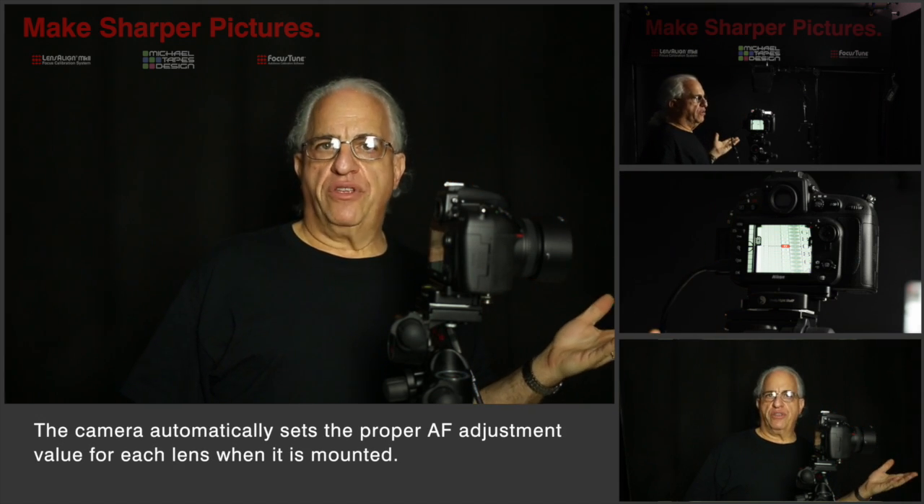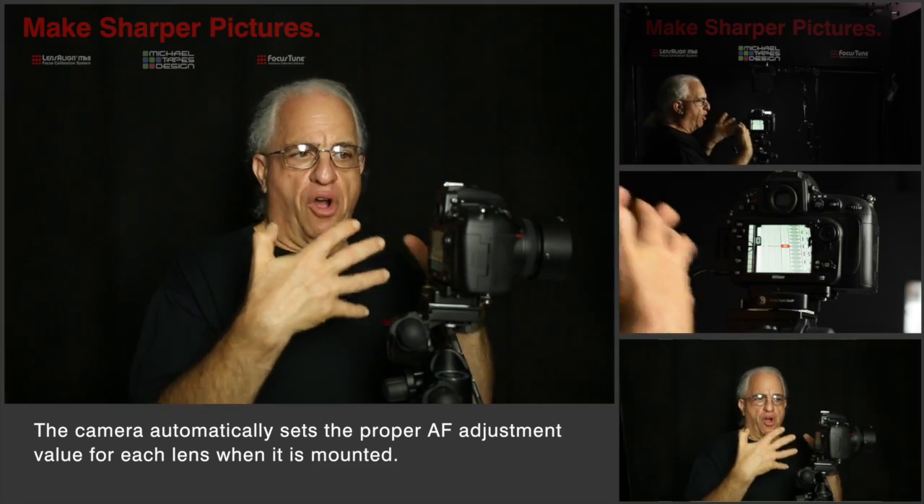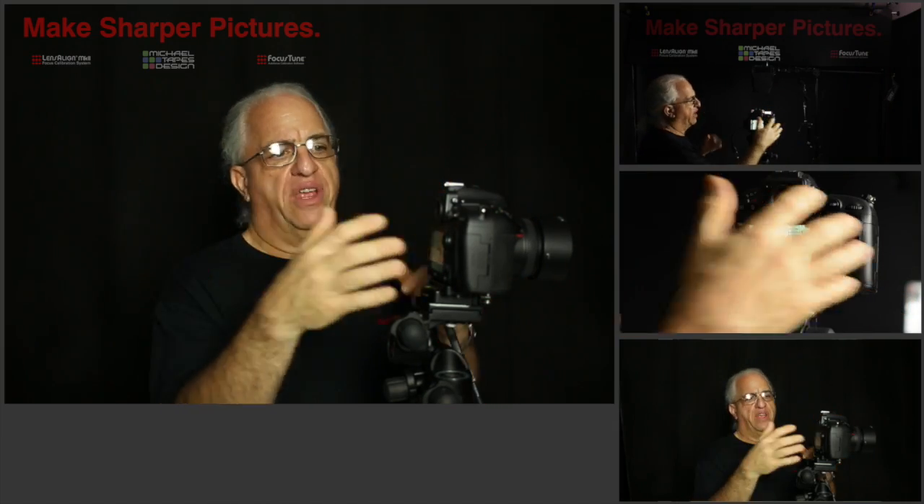Now we see that the focus is nicely centered around the zero. What we've done is calibrated the lens to the body. Now each time you use this lens on your camera body it's going to know the setting to use. A different lens is going to require a different setting. We use Lensalign to set that number so you can achieve the best autofocus performance for every lens on every camera body.